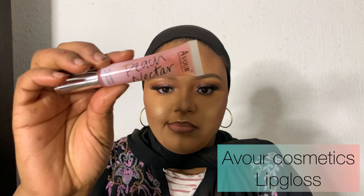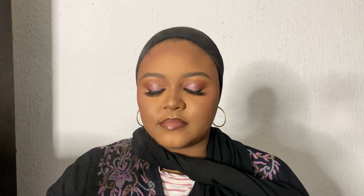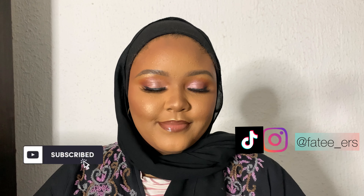Back to the lips — I'm using Avo Cosmetics Peach Nectar lip gloss. I do love lip gloss and who doesn't! Then I'm using the Million Pollen setting spray, spraying it all over my face. I did spray a lot which is why my face looks wet. And now we have the final look — this is a very simple look you could definitely go out with. I love it, I hope you loved it too, and I'll see you in the next video. Thank you for watching!